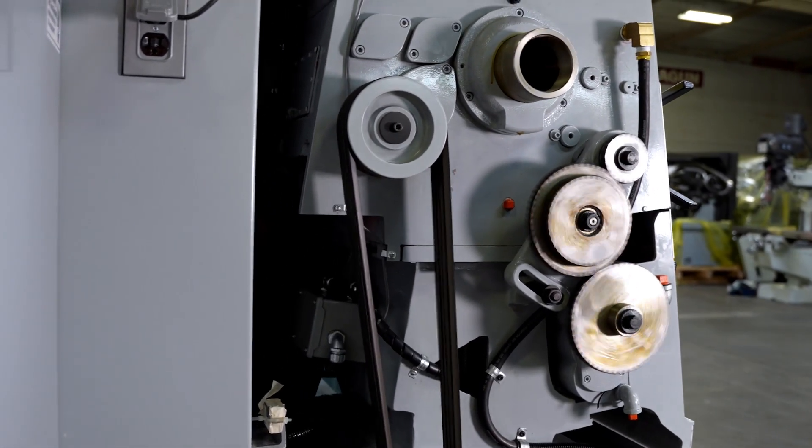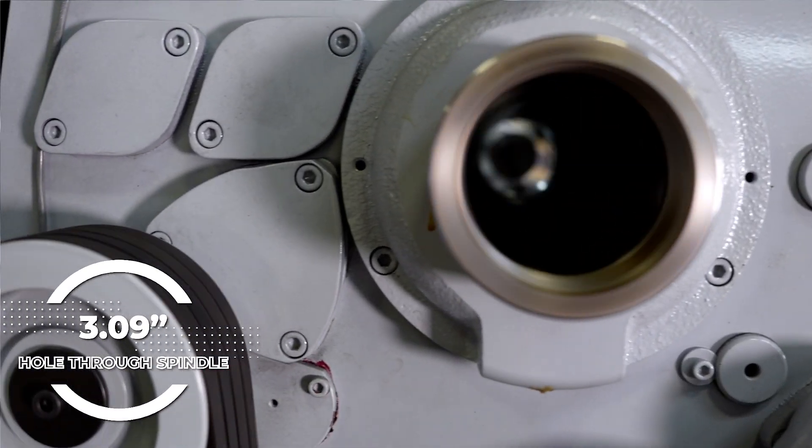The horsepower it comes with is a 12.5-horsepower motor. The spindle has a 3-inch spindle bore.